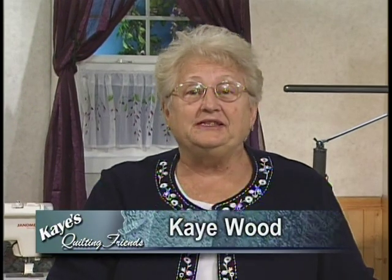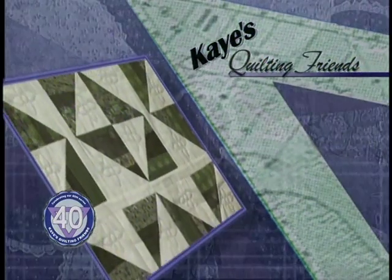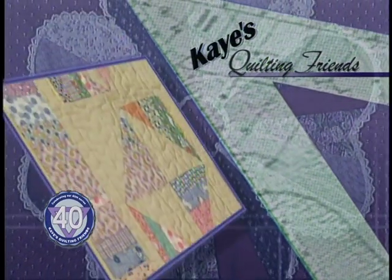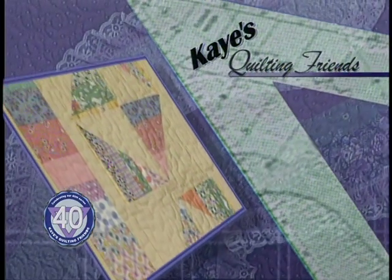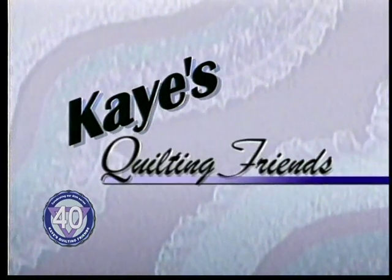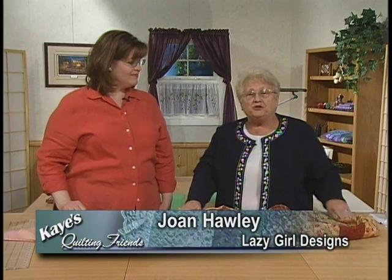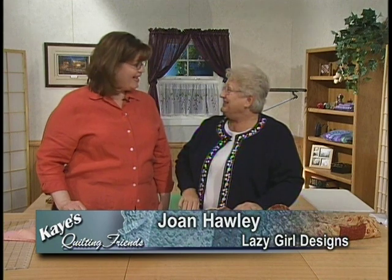Welcome back to my 40th TV series. Today we're going to take a look at a Scrap Happy Quilt. Before we get to our main project, Joan Hawley has returned to share with us some tips and techniques. Hi Joan. Hi Kay. What are you going to share with us today? I have a couple of wonderful turning and pressing tips to make the most of our designs.